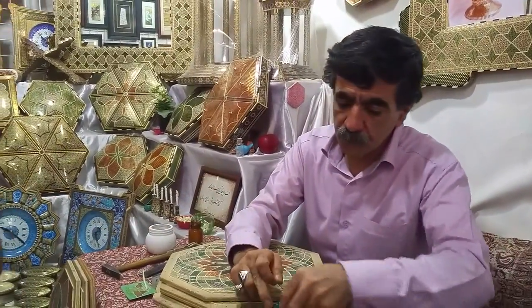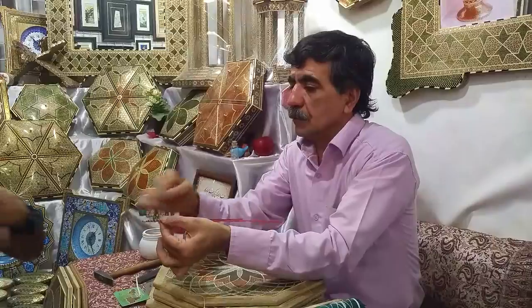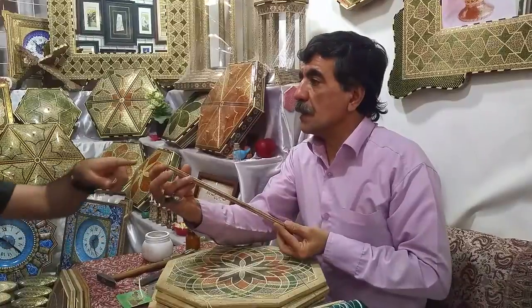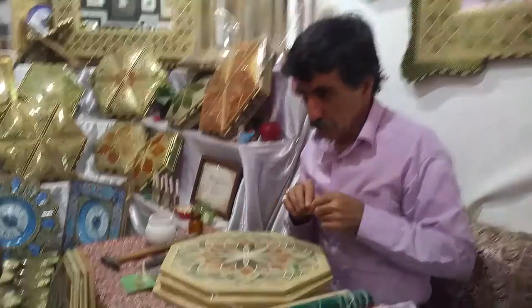They put them together and fix them. As you see, they tie it up. This is a combination of 160 straps.